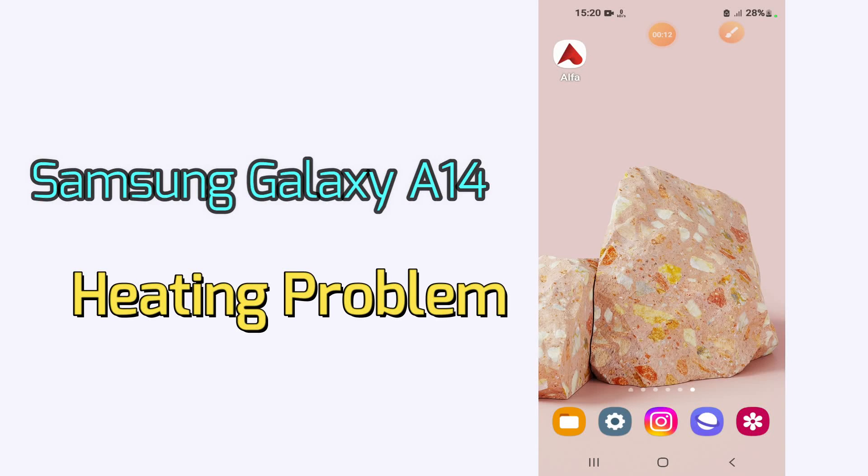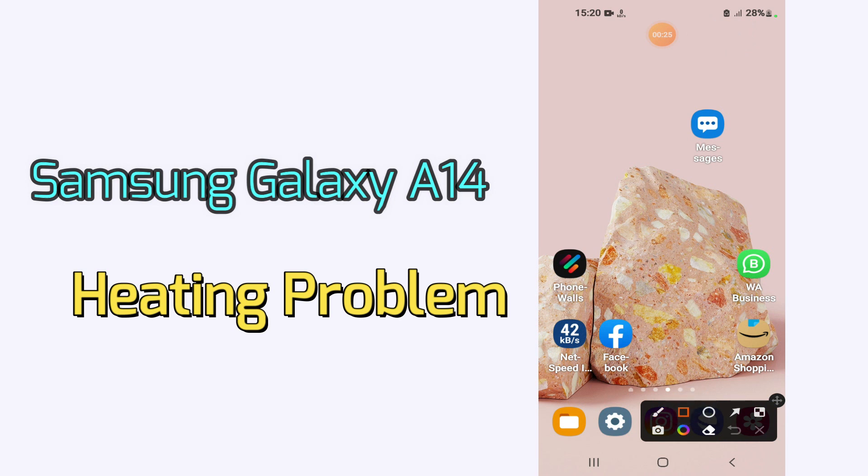Hi everyone, today in this video I'm going to show you how you can fix the heating problem in your device, Samsung Galaxy A14. I'll tell you a few tips and tricks that you can use to fix it. Before I start, if you are new to my channel, don't forget to subscribe and press the bell icon. Watch the complete video and learn how you can do it.